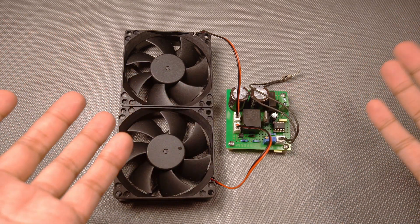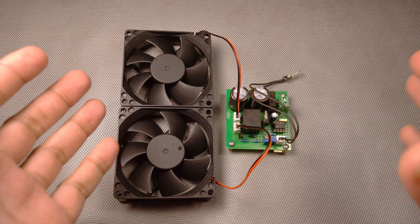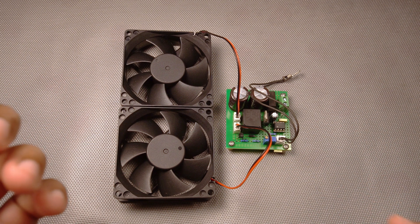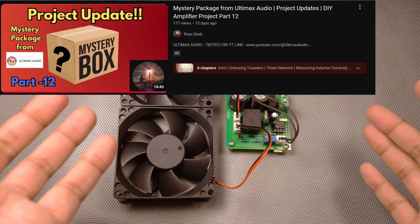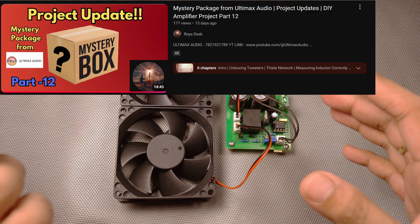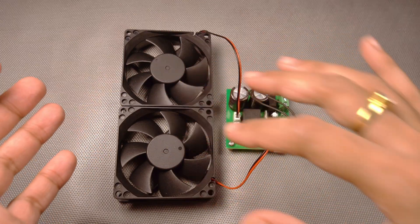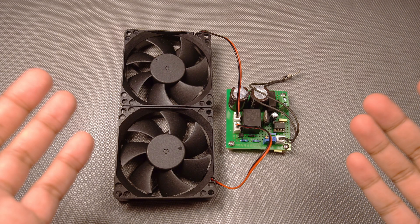Hello and welcome back to Roy's desk. I hope you all are doing good. I'm back with another installment of the amplifier project. The cabinet I'm using has two fan sections, and since it's having two fans we'll definitely need one fan control circuit.